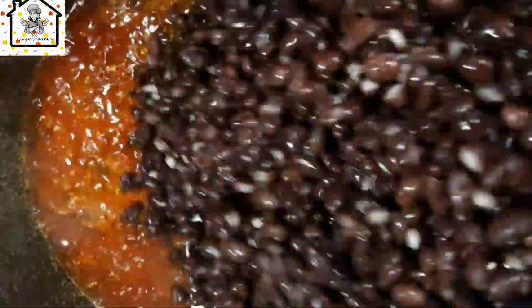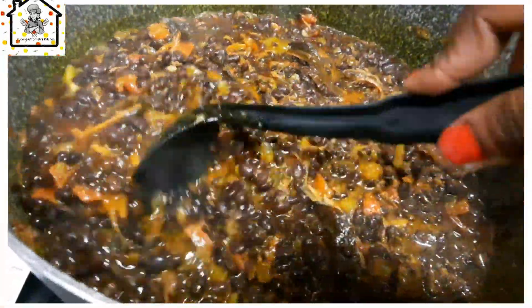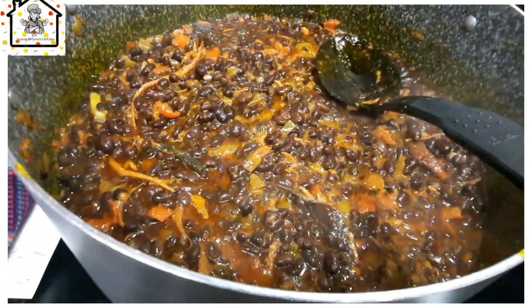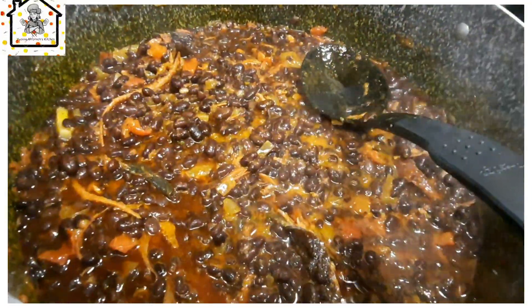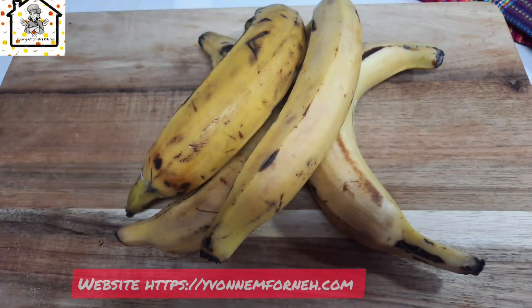Give it a stir and you can now add in the beans. Stewed beans doesn't take a long time — it is very easy to prepare. With this beans, I'll be eating it with some plantain.